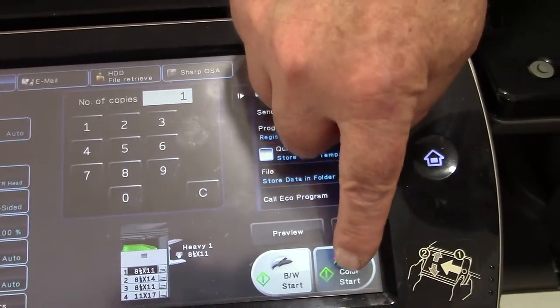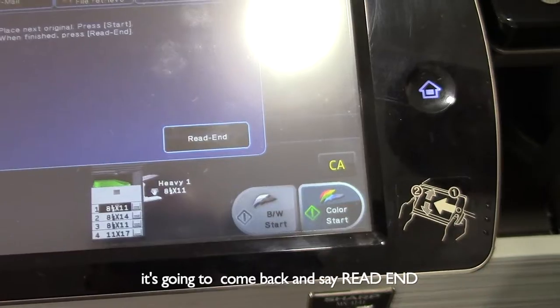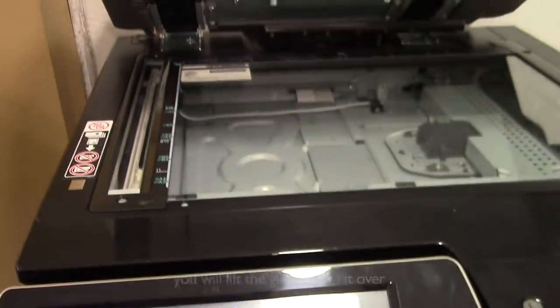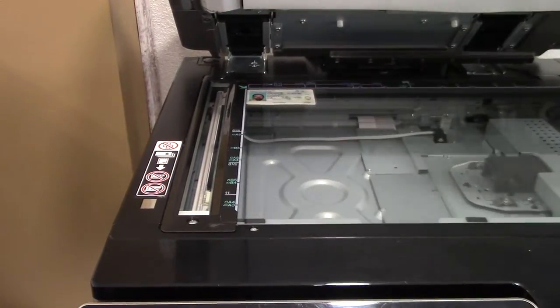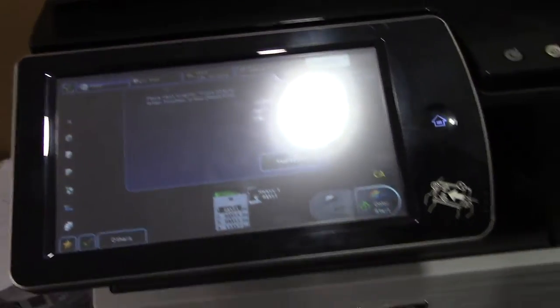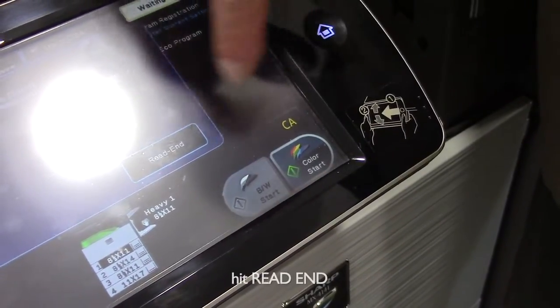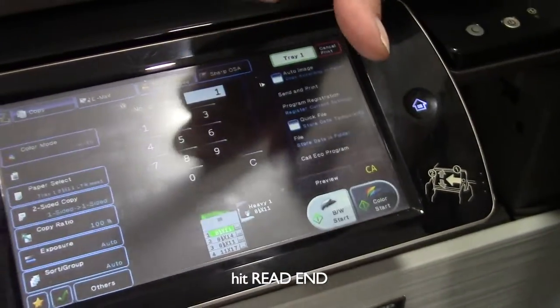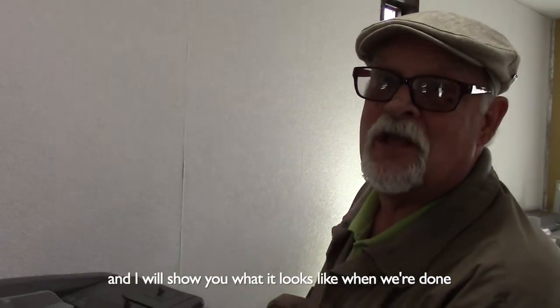You will hit the button. It's going to come back and say read end. You'll lift the glass, turn it over. Hit copy again. Hit read end now. And I will show you what it looks like when we're done.